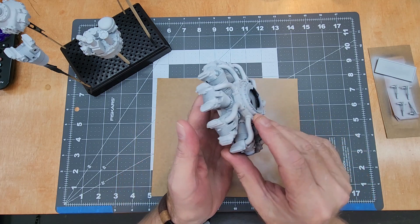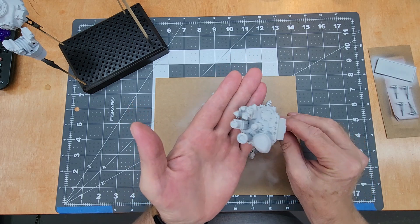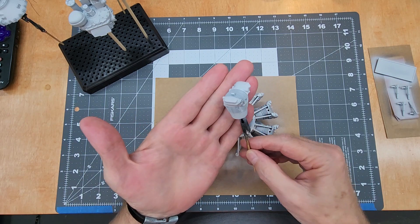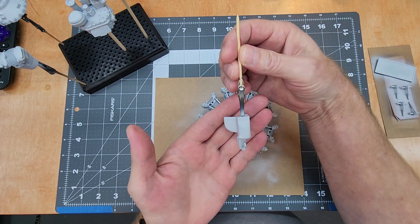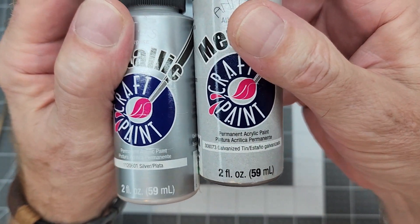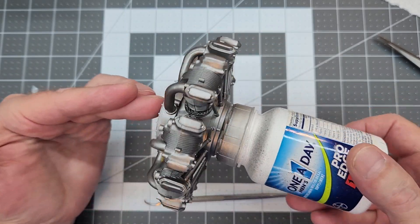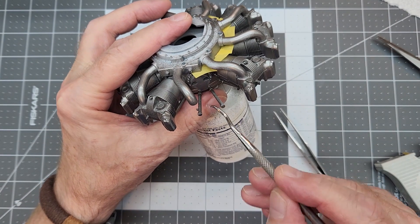Now with everything primed up, it really changes the characteristics quite a bit and we're ready to start adding our actual colors for the finished product. Using the light gray primer is going to really help those metallics shine. For aircraft engines - they weren't black - so we're using silver and galvanized mixed about 50/50 to give us our metallic color.